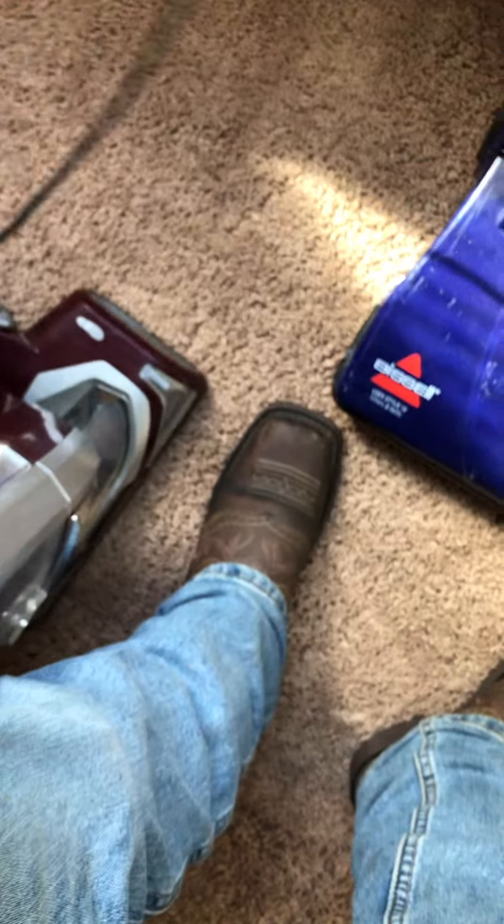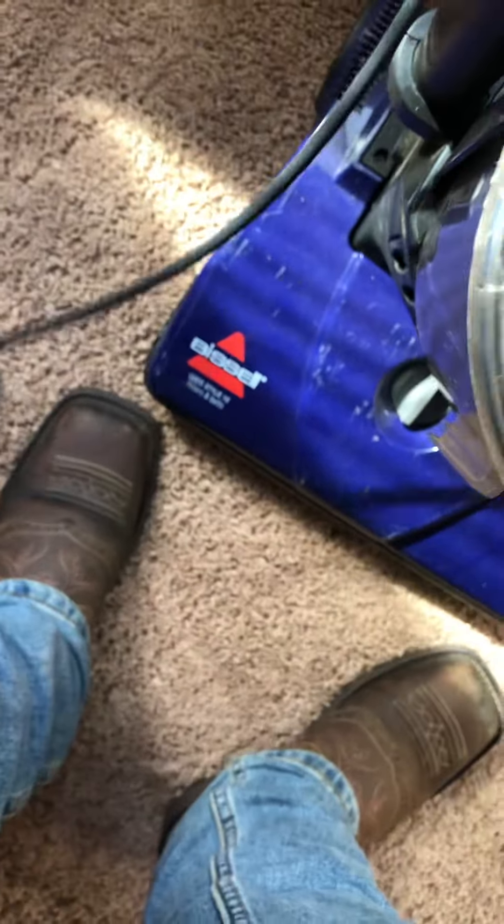I've been looking for one of these for a while. These look pretty long. So in the worst case scenario I'll just have to get Shark to get me it. I think it still has a warranty so I probably can do that.